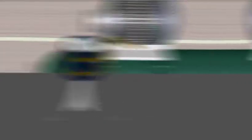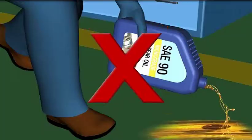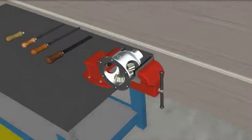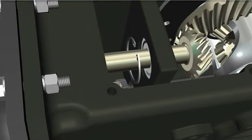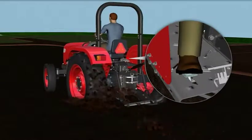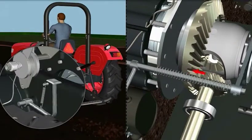Tools covered include piston ring compressor, steering removal tool, and various safety precautions which need to be followed, so that you can perform these activities on your own. Increase your technical skills on tractor overhauling through real-life simulation at the comfort of your home.